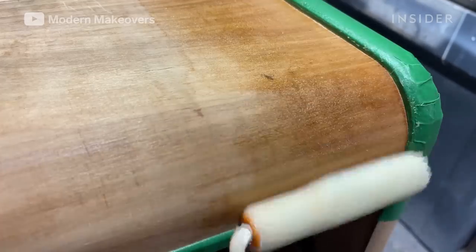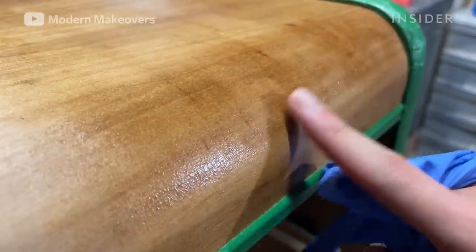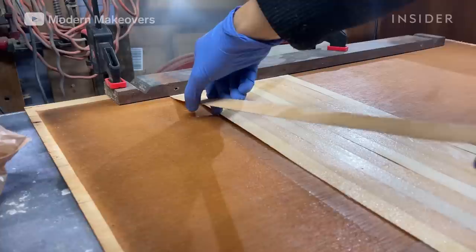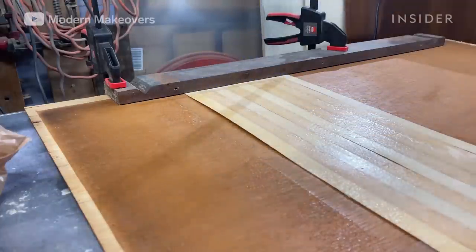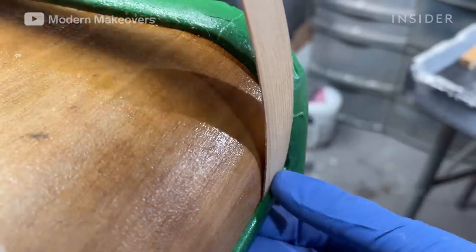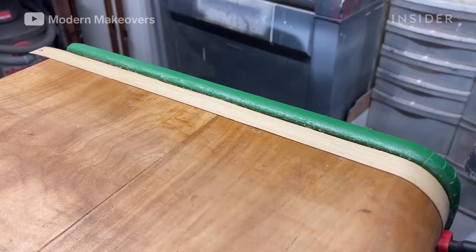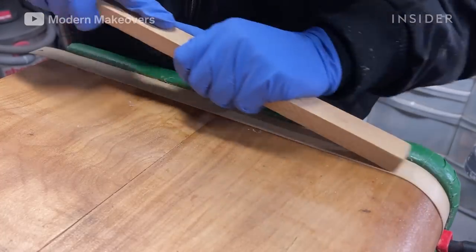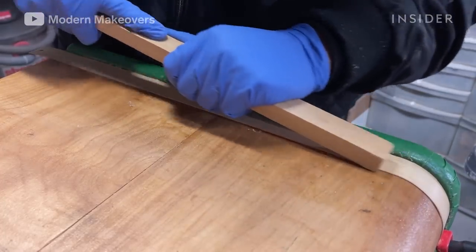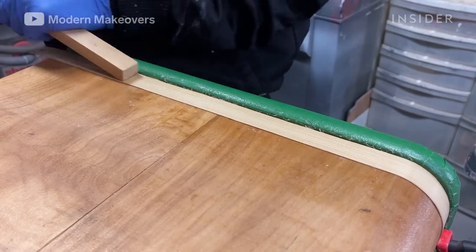Andy waits 15 minutes and then does a touch test. If the contact cement isn't tacky to the touch, the strips are ready to go on. He applies one strip at a time to make sure the application is perfect, then using a wooden stick with a rounded edge, he presses down hard across the entire surface to make sure it is fully adhered.